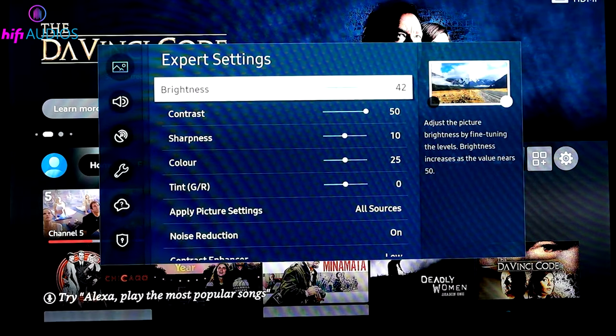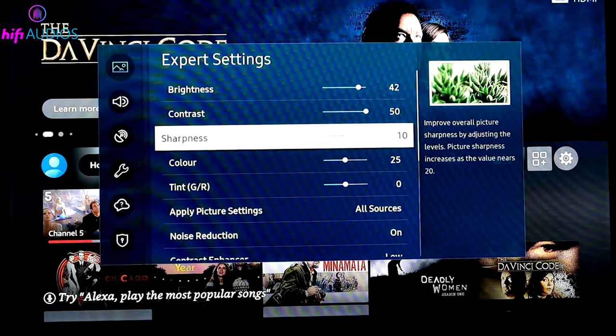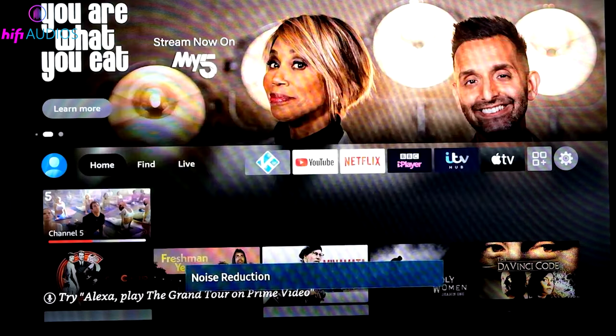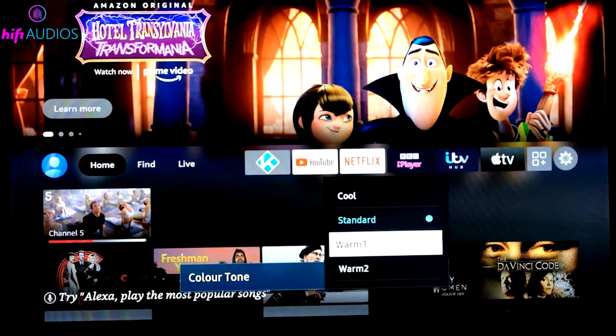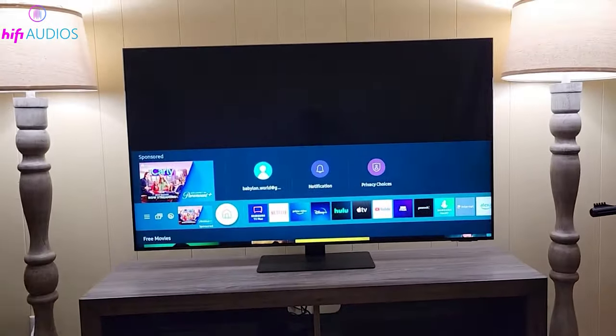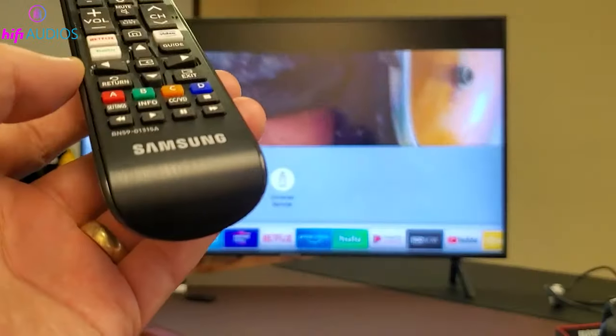Adjust picture settings. Sometimes just tweaking your TV's picture settings can resolve the issue. Experiment with different settings like color temperature, contrast, and brightness to see if it eliminates the white spots. Every TV is different, so there's no one-size-fits-all solution here.